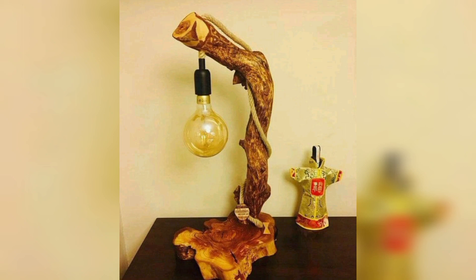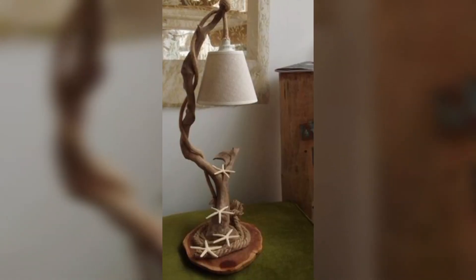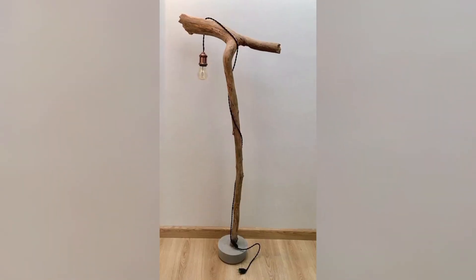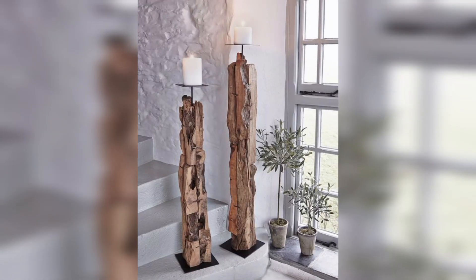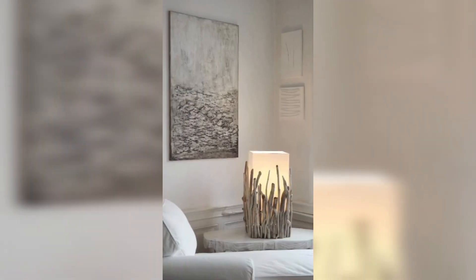These driftwood wooden lamps are super cheap and budget friendly to make. It's time to put scrap wood pieces to some good use by making these awesome driftwood wooden lamps for your bedroom, living room, and other areas of your home. These handmade lamps will also give you tips on how to style a lamp using wood.